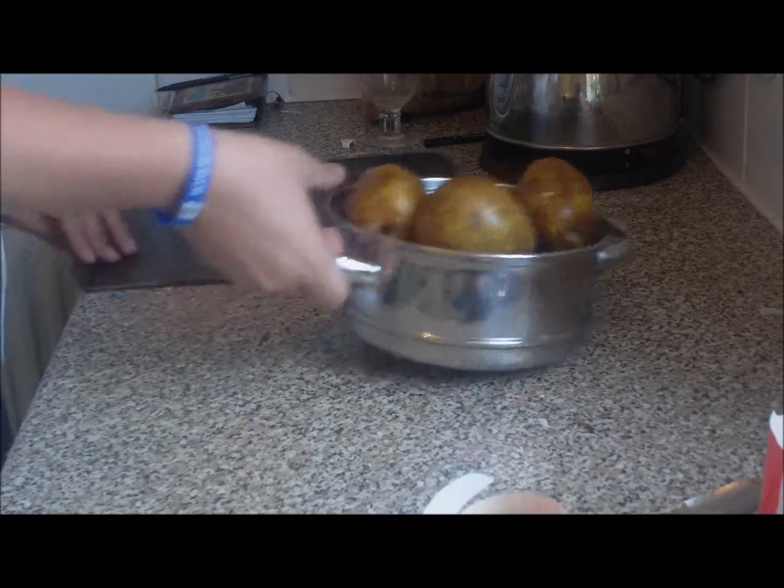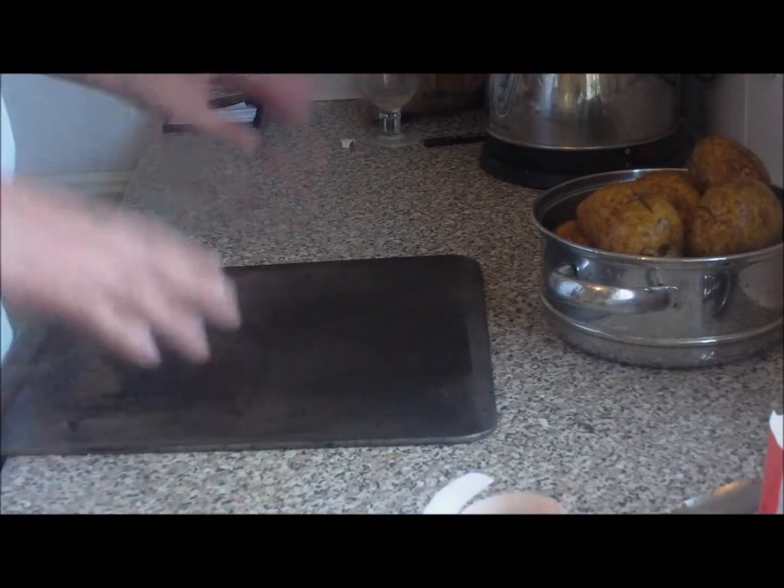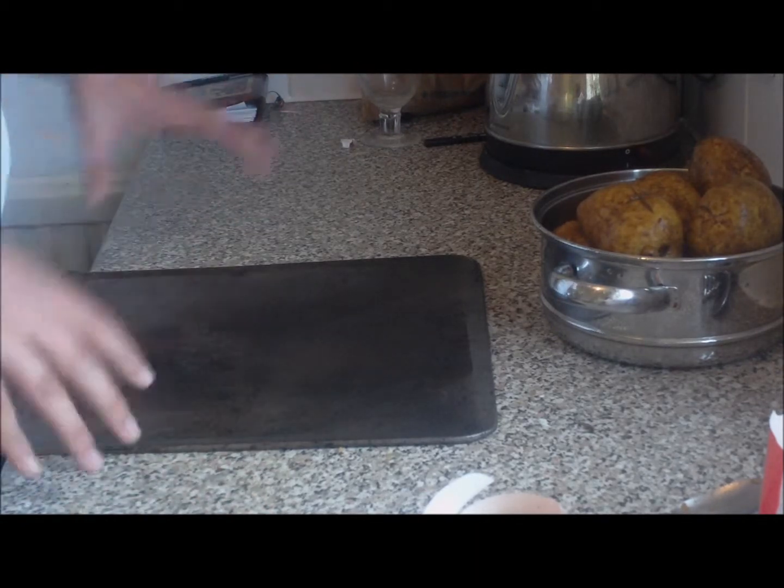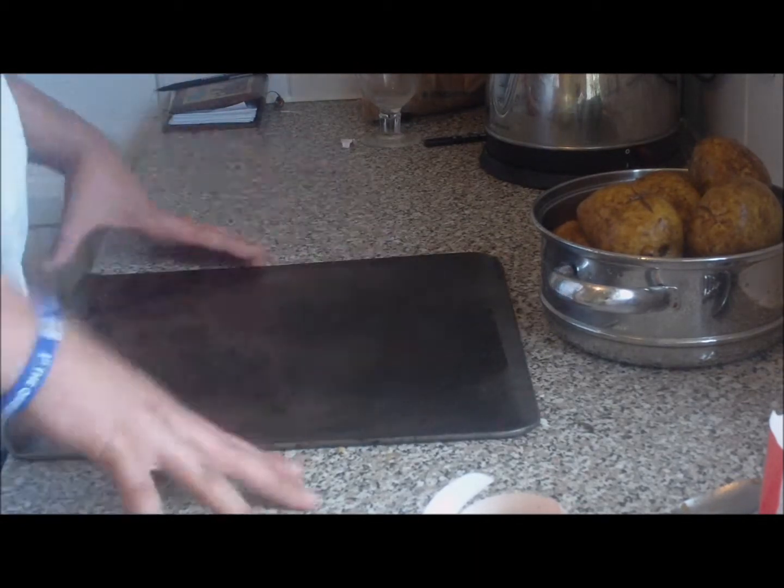Hello and welcome to another tutorial. What I'm going to do today is mashed potato. You might be thinking the way I'm doing it is a bit weird, but it's always the way that I've been taught in restaurants to do it.